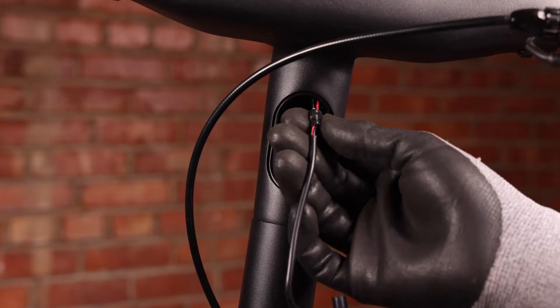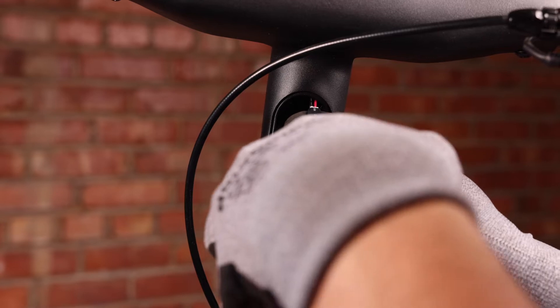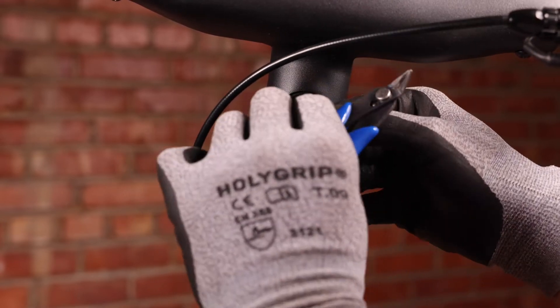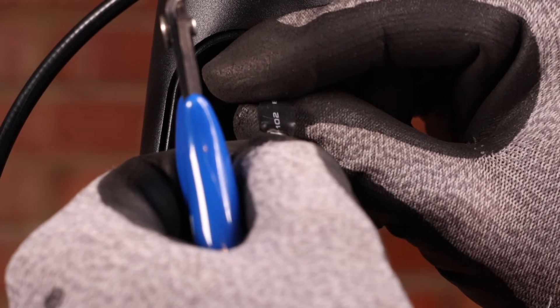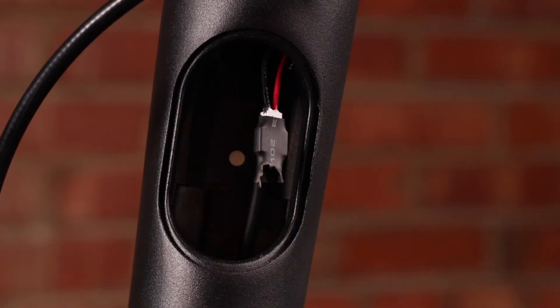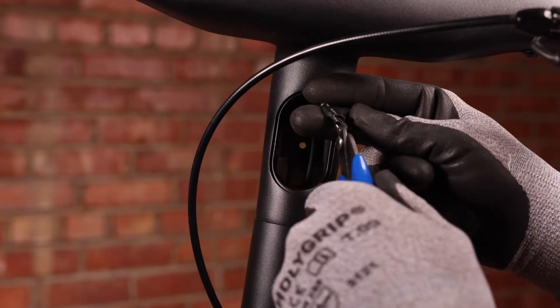What we're going to do now is cut this little shrink wrap. Make sure to not cut a wire right here. Once we've got that opened up we can just pull the connector out like so. After we've removed the connector we can continue and cut the rest of this off.